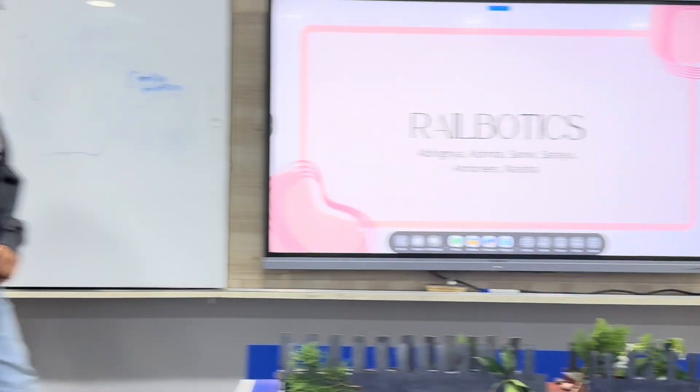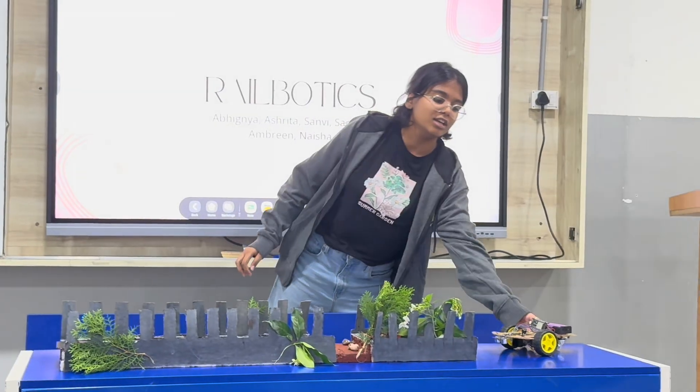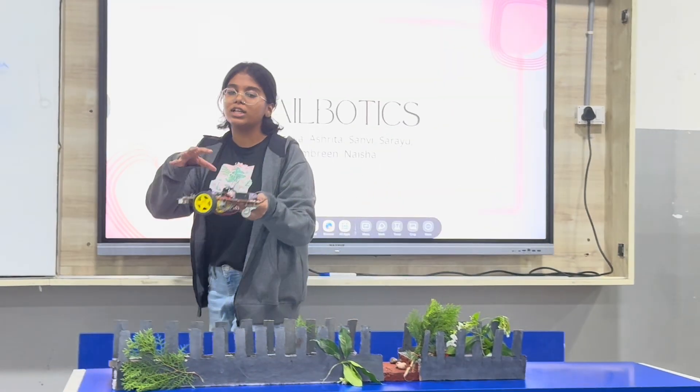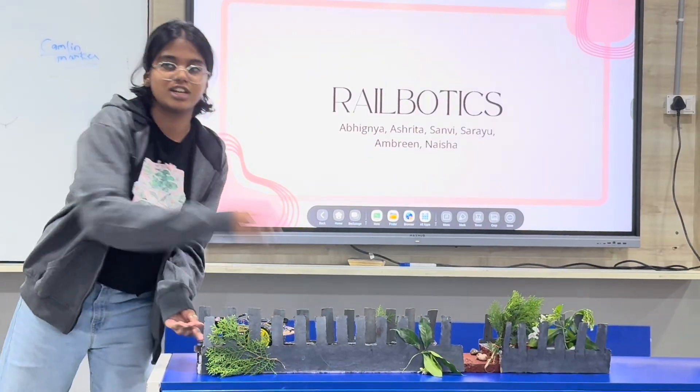Hi, I am Salyung, and my main role is connecting all the connections here at electronics. I made sure all the connections were strong, safe and secure. Now Naisha is going to present to you.